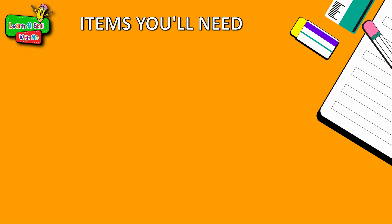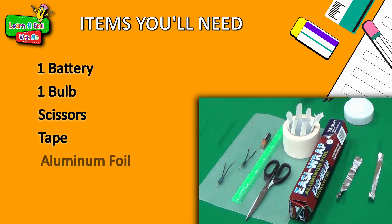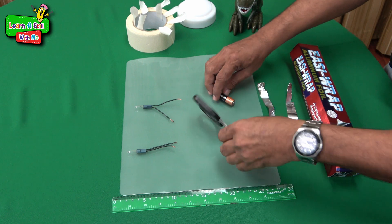The materials we will need today are: a simple battery; a bulb — in this case I took a bulb out of my old Christmas tree lights, so don't go destroying your parents' lights; a pair of scissors, which are very sharp and can be injurious if not handled carefully; some tape; and aluminum foil to carry the energy from the battery to the bulb — available in almost every kitchen.